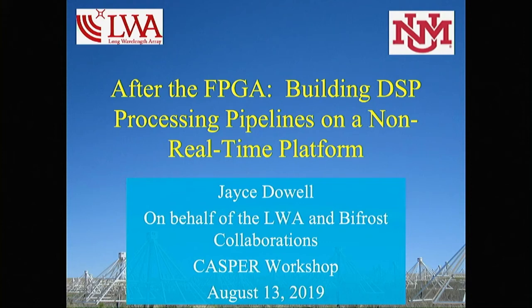Today I'm going to be talking about hybrid FPGA-GPU systems, particularly in reference to what we use at the Long Wavelength Array at our new Sevilleta station.